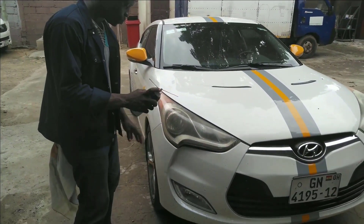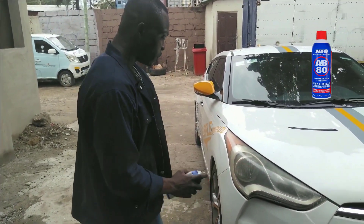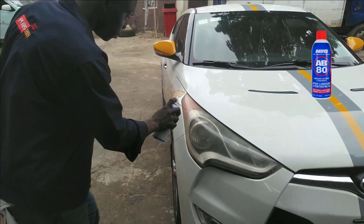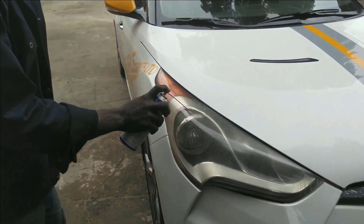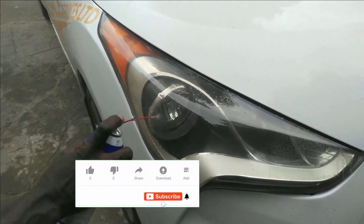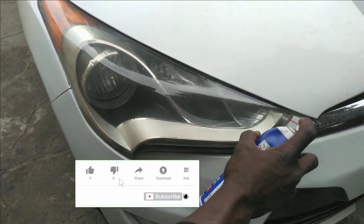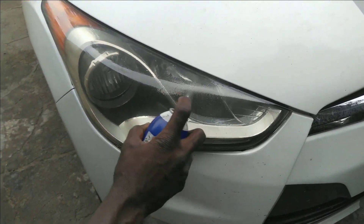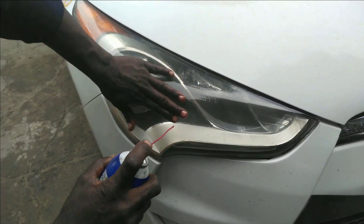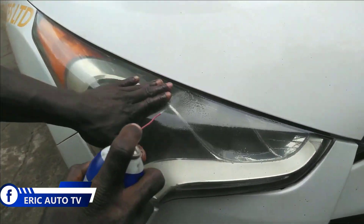This is what we are going to do — just restoring by applying the AP80 and then straightening it along. As I am doing it, you can see it will change over time. By just applying it, it's getting better and you can see the difference.